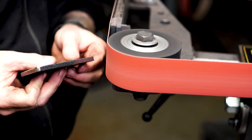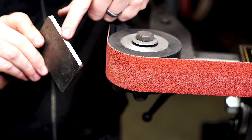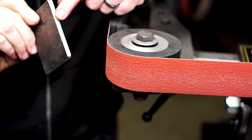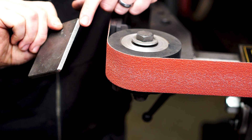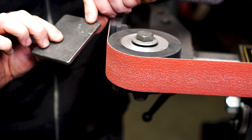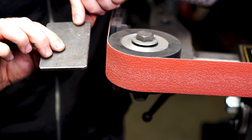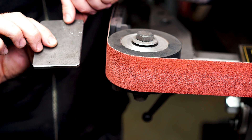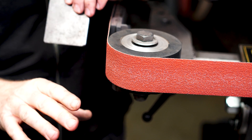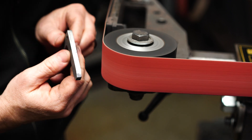A couple of things I noticed right off the bat with the solid wheel: I felt like I had more control — I was simply able to make this edge flat without pushing too far into the wheel. I didn't need to do as many passes. When I ran the chamfer on the corner, you can see it's nice and smooth — that was just two passes. In this application I think the solid wheel wins because of control more than anything else.